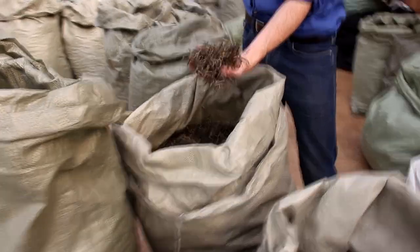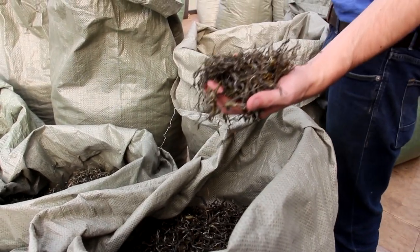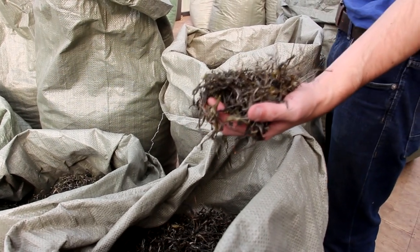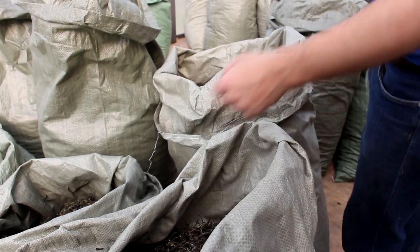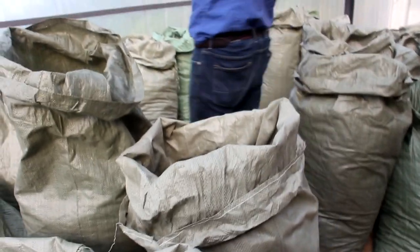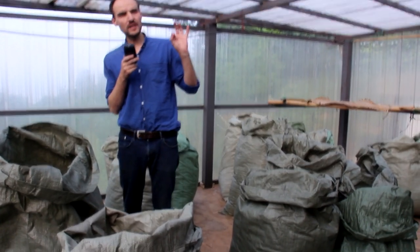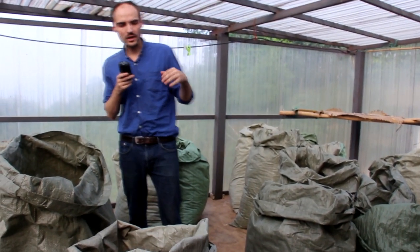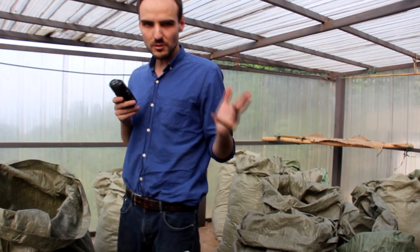If you look at each of these batches, you'll find that they all look different and it's actually very hard to find a logic behind their appearance, because the look is the result of many parameters. So when you meet people who tell you 'gushu should have thick leaves' or 'gushu should have thick veins' or 'it should be hard to tear apart' — I think this is all nonsense. They obviously haven't been making tea in a factory every day, because every day the material you get is different.